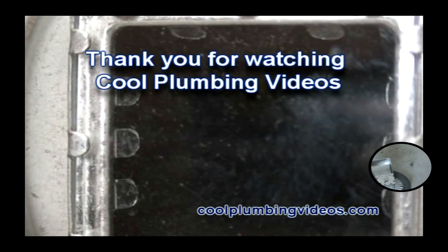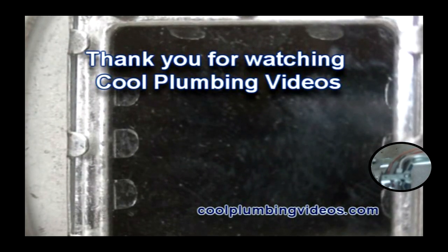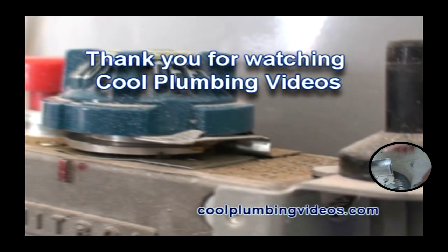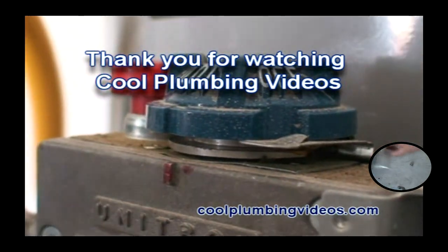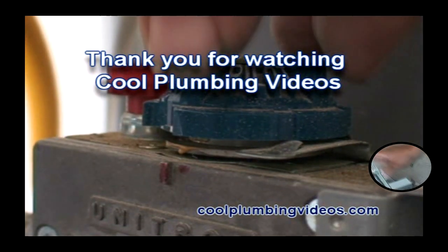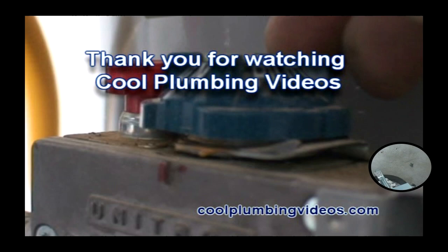Here we are looking through the looking glass to check to see if we have ignition — there we go. Now that the pilot light is lit, we are going to hold down on that red button on top for a minute, just long enough to heat it up and generate enough electricity to hold that pilot open. And now that we do have it lit, we are turning it to the on position.